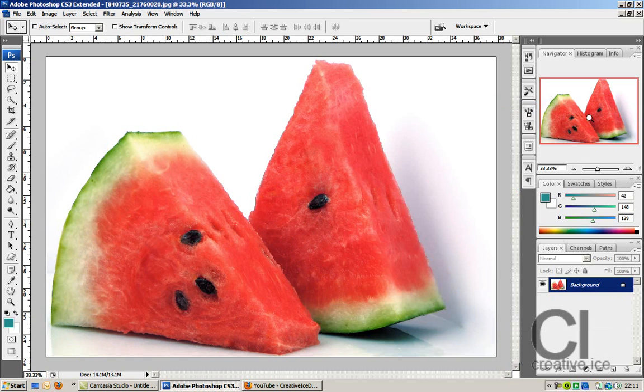Let me press OK and show you before and after. This is it now, and this was it before. Which one would you eat? I'd eat this one — the vibrant one. This is just a quick tutorial on how to get the most out of your colors, because I'm sick and tired of dull colors.